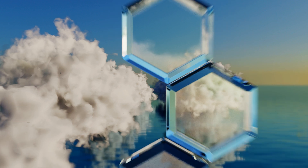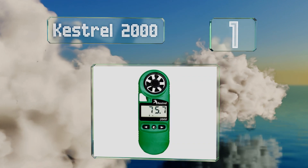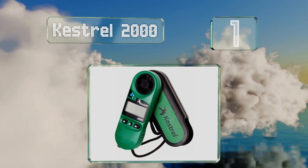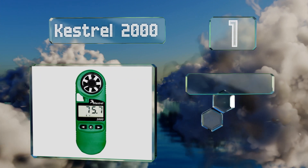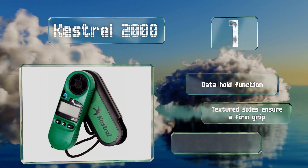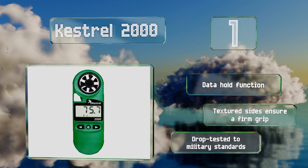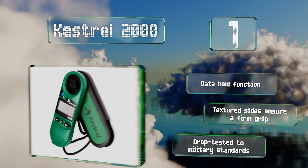Taking the top spot on our list, the Kestrel 2000 features an innovative design that promises stability and accuracy even in abrupt condition changes. Its impeller is shock mounted in a tough plastic housing and it also measures temperatures down to minus 49 degrees Fahrenheit. It includes a data hold function and textured sides that ensure a firm grip, and it comes from a well-respected manufacturer.